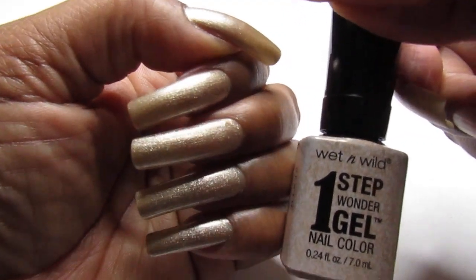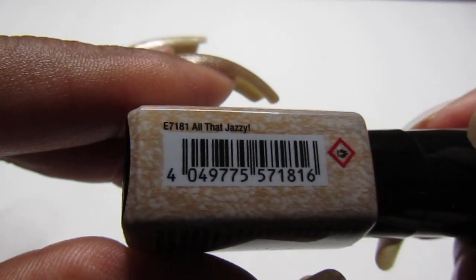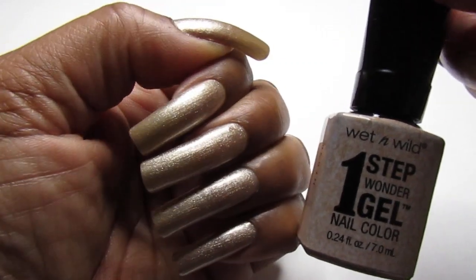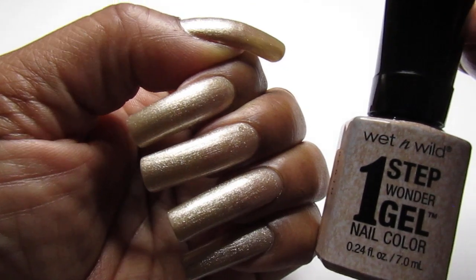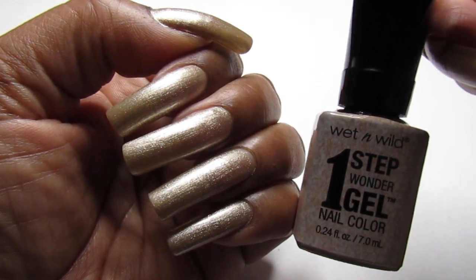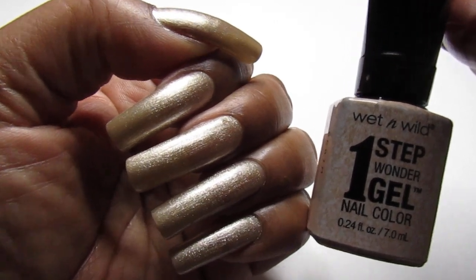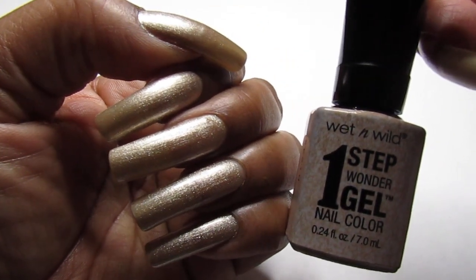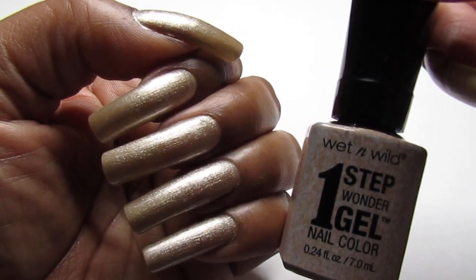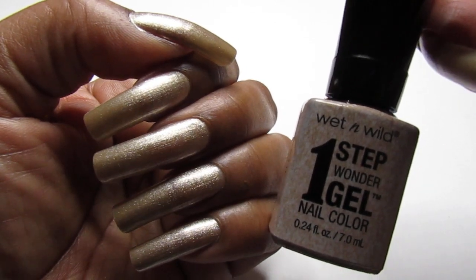And here we go — this was two coats. What is it called again? All That Jazzy! Nice and cute. This is two coats, but if your nails are shorter, depending on your preference, you can get away with one coat. I could have used one too, but I didn't want my smile line to show, so I applied a second coat and it works fine. You can apply however many coats you desire.